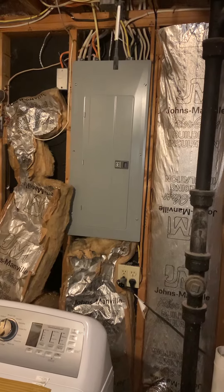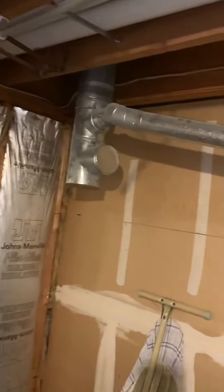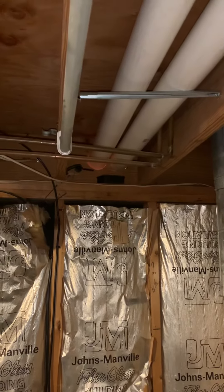It's a Cutler Hammer panel — just want to identify that and make sure it's correct. There's the flue piping for the water heater, and then the PVC runs up and out through the side of the home, or back of the home.